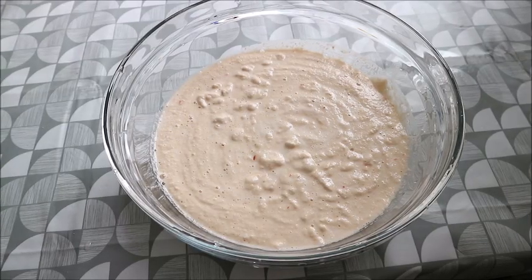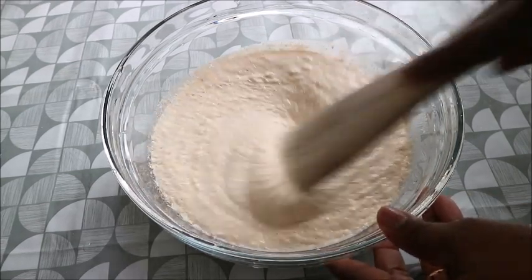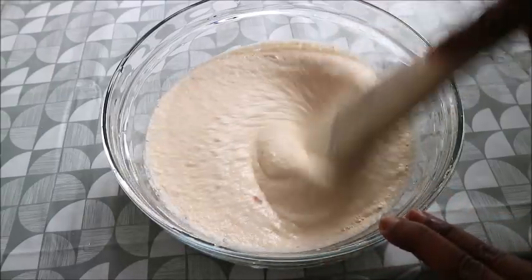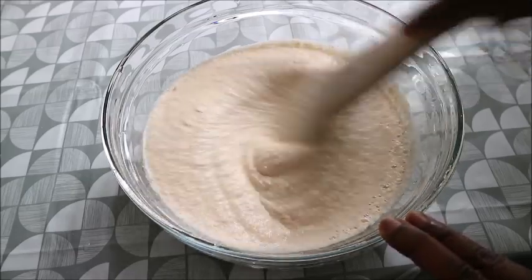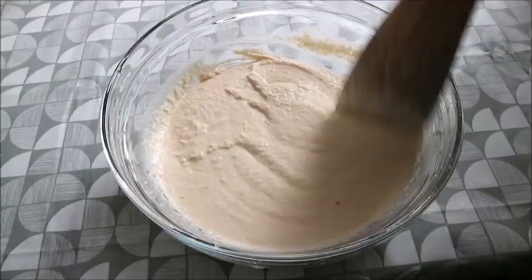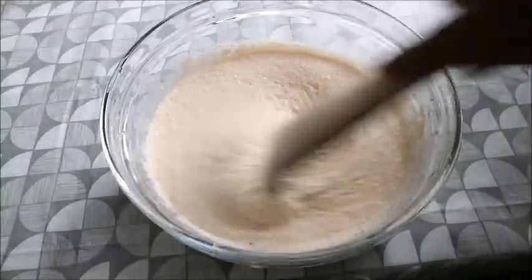While talking, I blended my akara and then turned it into a food processor with a mixer to mix it very well. Traditionally after blending, you turn it into a mortar to mix, but here I used the food processor instead. After that I turned it into a bowl and used my wooden stick to mix it. While blending, I added all the needed ingredients, so here you don't need to add anything else — just mix it very well and start frying.